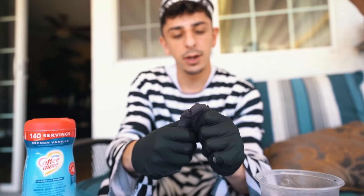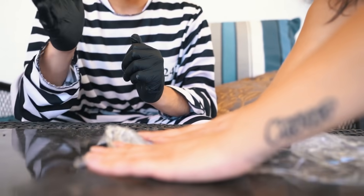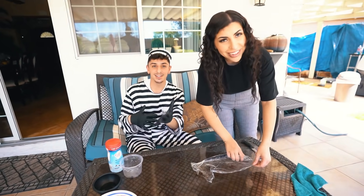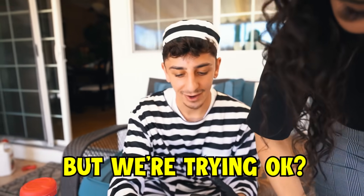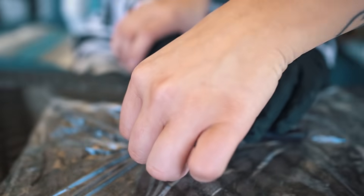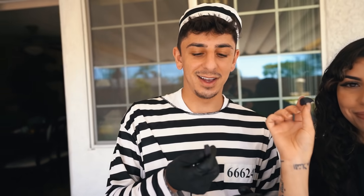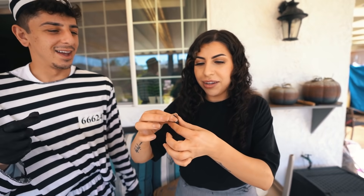What the saran wrap is for is to roll it out and then cut it into pieces — D said in prison you could sell three pieces for a dollar, that's the hustle. Chanel is rolling it out so we can cut it into little pieces. Ours doesn't look as good as his but we're trying. Three for a dollar — DM me on Instagram! Time for the taste test of the laffy taffy.